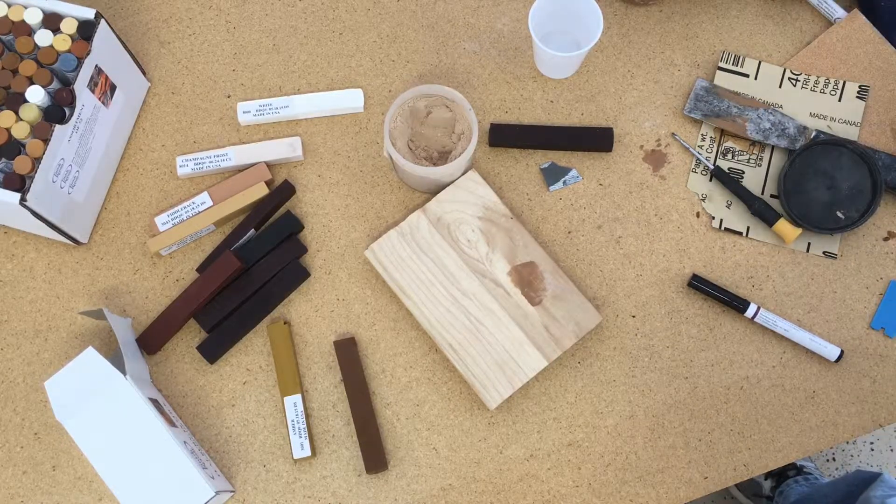Again, if the putty dries out, just add water to it. A freezing of this putty doesn't hurt it — just add a little bit of water and mix it back up.